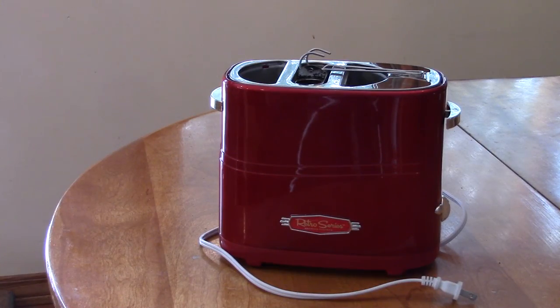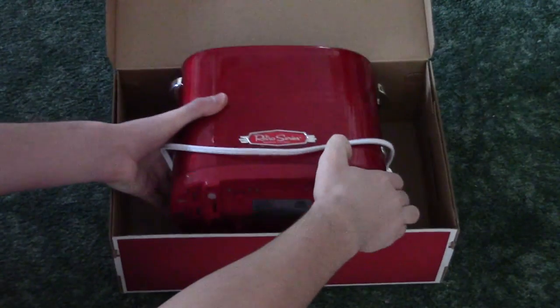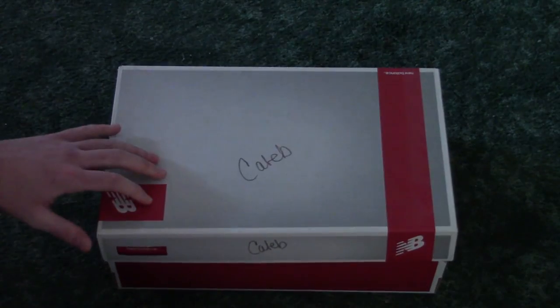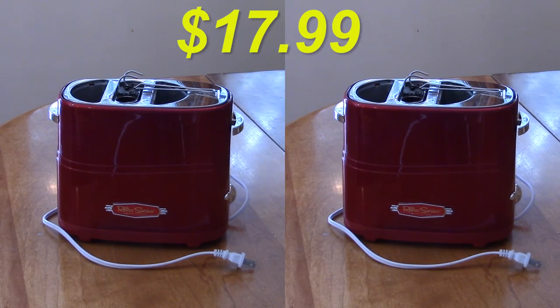You can purchase this ingenious product for only $19.99. And when compared with other hot dog makers, the price speaks for itself. And if you aren't satisfied with the product, simply return it within 30 days of purchase for a full refund. Want to purchase one for yourself and another for a friend? When you buy two, they both receive a $2 reduction — that's only $17.99 each.